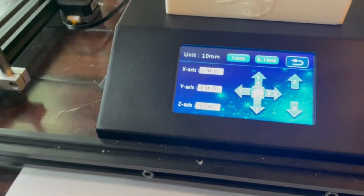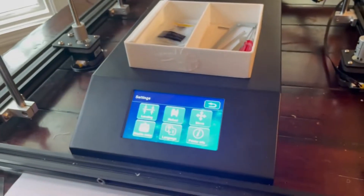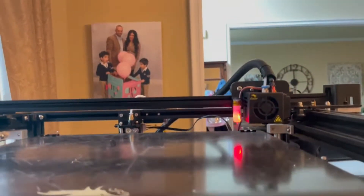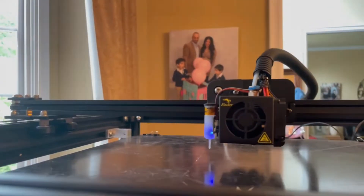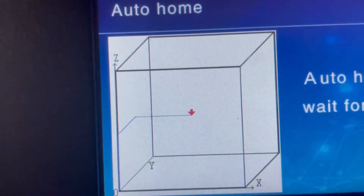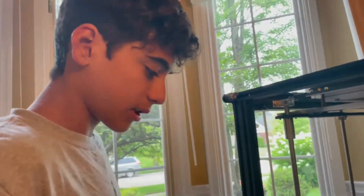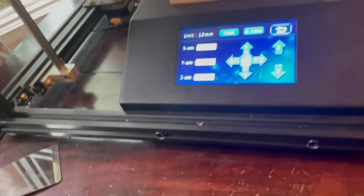What we're going to do is go back into settings and go back into leveling. Of course, if yours is already at auto home it isn't going to want to do this, but I was moving the head around. Now that it's back at auto home inside of leveling mode, we can now start the leveling process.